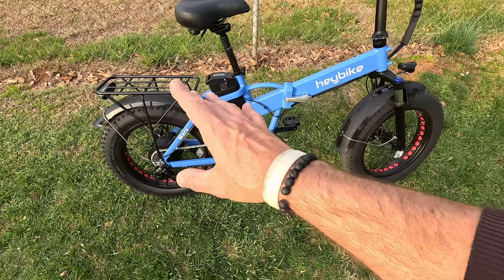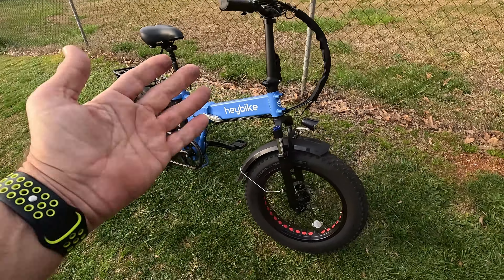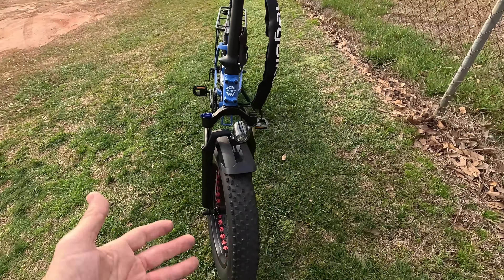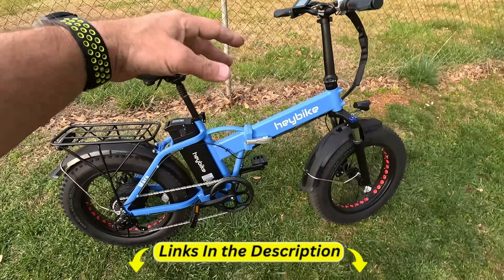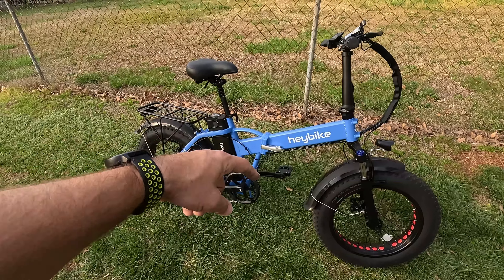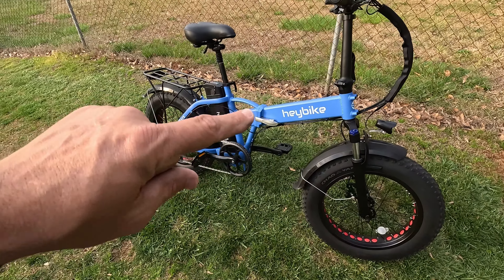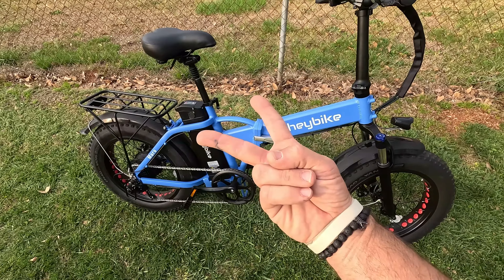That's my walkthrough and speed test of the Haybike Mars. I think for anyone wanting a basic foldable fat tire e-bike, this would be a great option. I'll leave links below where you can get one. Leave a comment if you have experience with Haybike — I always like hearing what you guys have to say. That's all I've got today on the Haybike Mars!